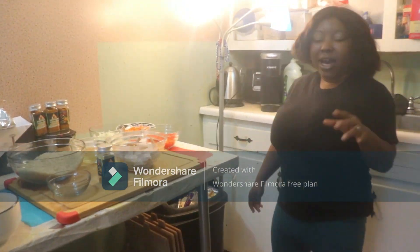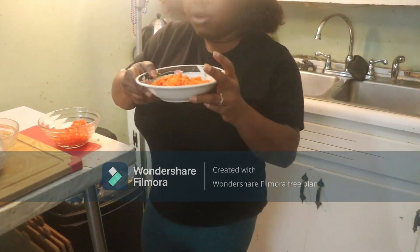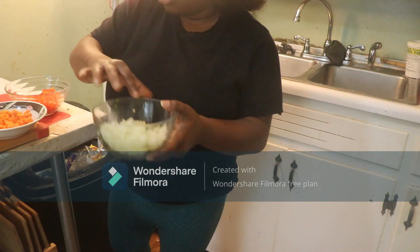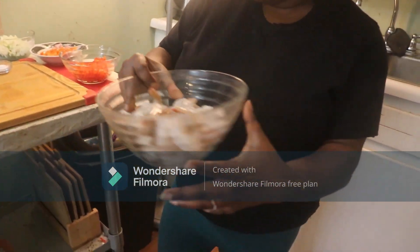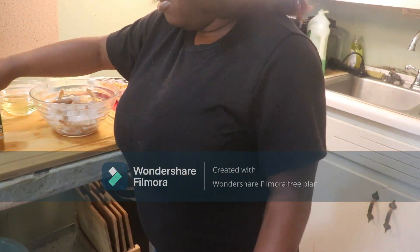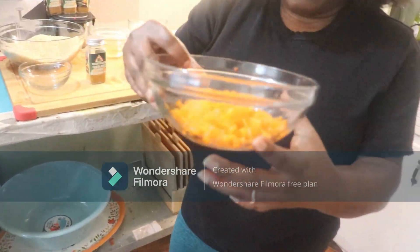First, I will list all my ingredients. I have bell pepper, red bell pepper, I have carrots, I have onions — white onion and green onion. I have shrimp, salt, oil, rice, and yellow bell pepper and this bell pepper too.